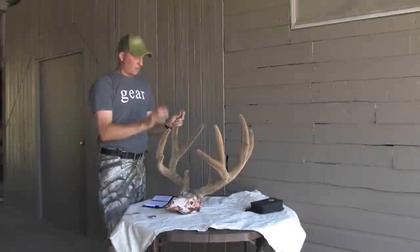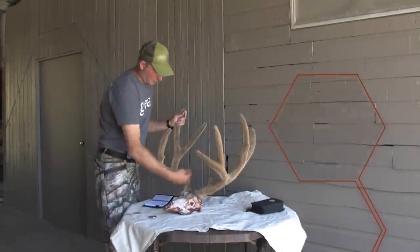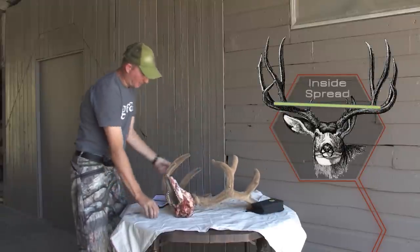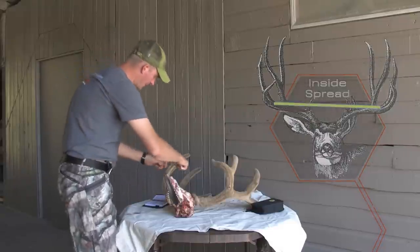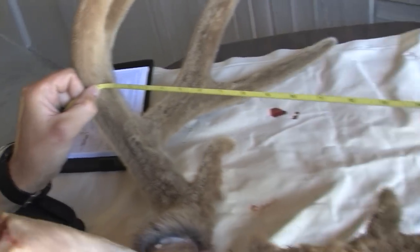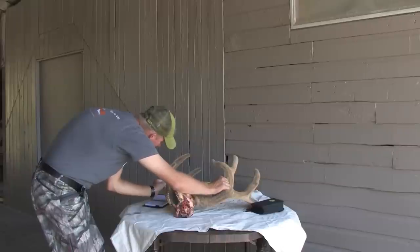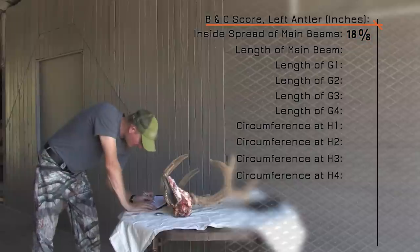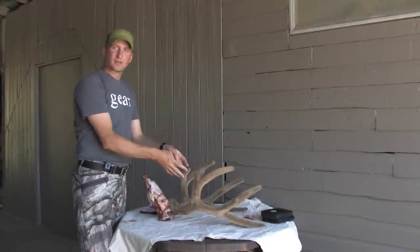We're going to measure first the inside spread between the main beams — these are the main beams that come around right here. We measure the greatest spread inside the main beams. The easiest way is to put the buck down, take our tape measure, and put it inside the main beams to find the greatest spread. This buck is not real wide, so right at 18 inches inside. In Boone and Crockett everything is scored by eighths, so we write down spread credit as 18 and 0/8 inches.